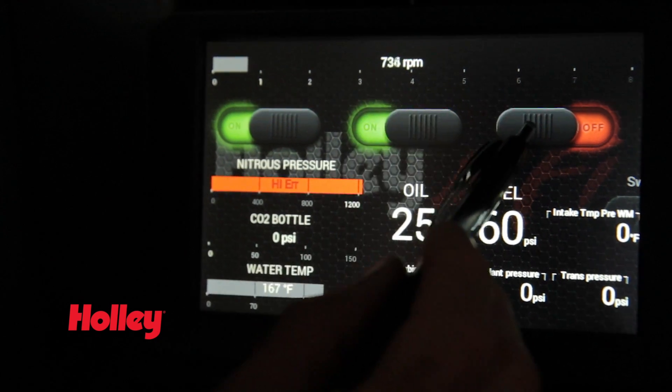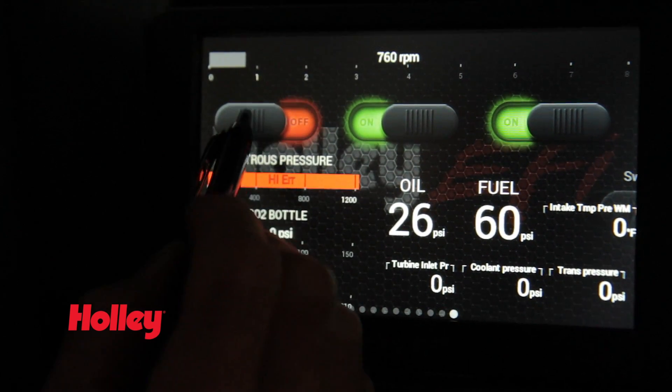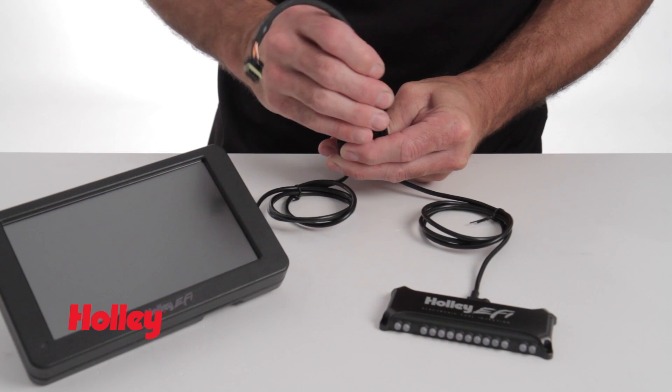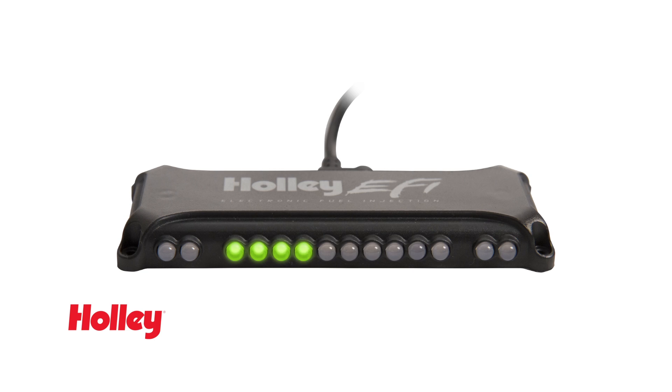Eliminate your dash-mounted switches and use your touchscreen display as a virtual switch panel. You can even keep track of your engine RPMs with our built-in progressive shift light and multi-configuration light bar. Or you can add the Holley LED light bar, part number 553-107, for a truly customized look.